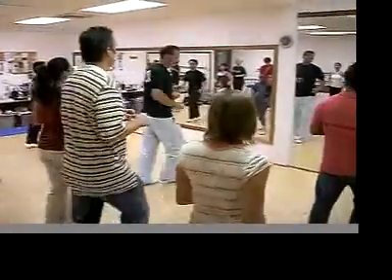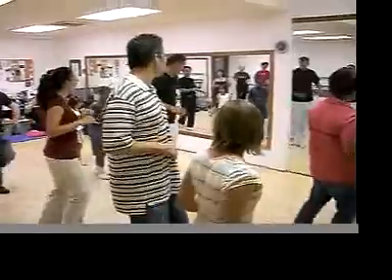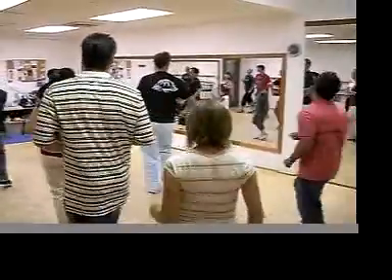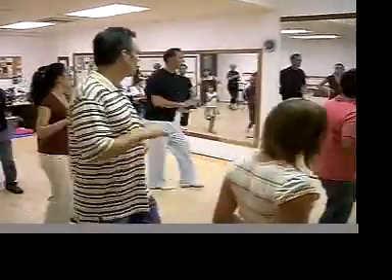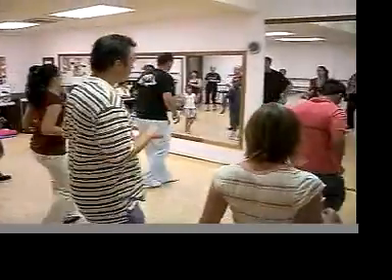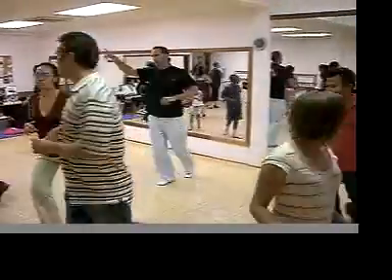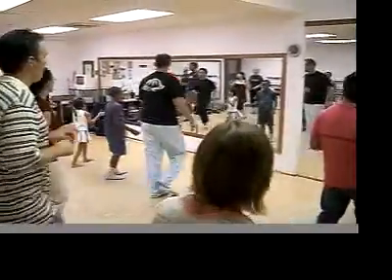Hold it for four minutes. Left, chak-a-chak, right, good. Face it, chak-a-chak, walk around right, chak-a-chak, one, two, chak-a-chak, chak-a-chak, right, left, chak-a-chak.